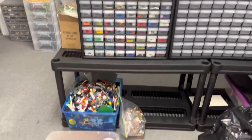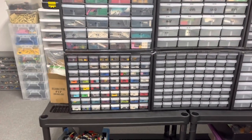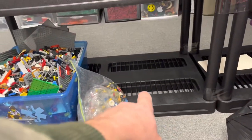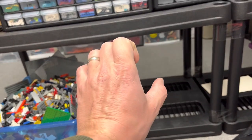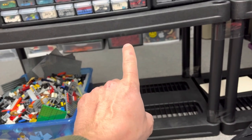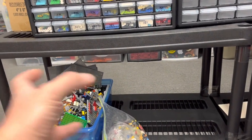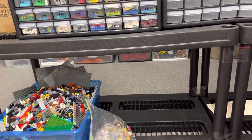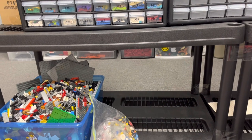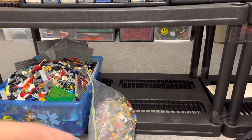Something else I'm probably going to try and work on tonight if I have time is fixing that shelf sag. What I'm going to do is put a board on the bottom shelf, put a jack on that board, put another board at the top, and jack it up until it's level, then cut a two-by-four to fit in between those boards as a support. We'll see how that goes. But for now I'm going to move that countertop.